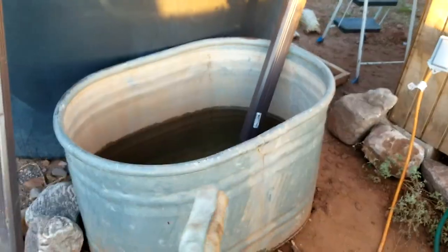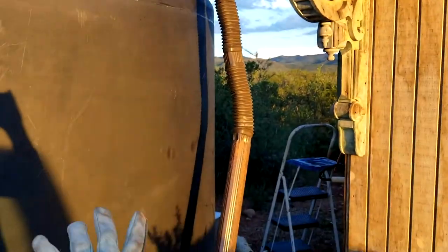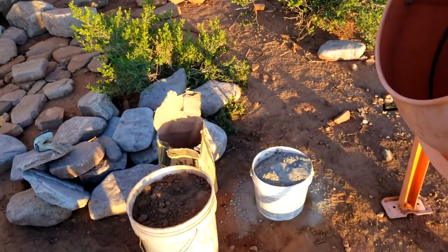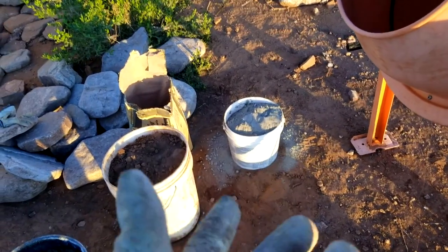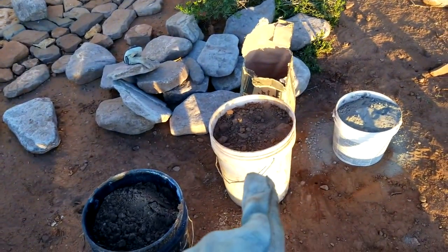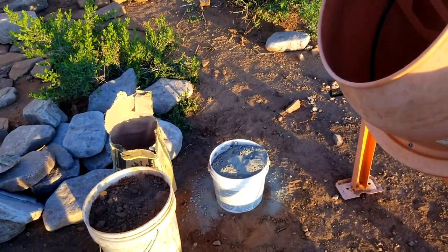We're still getting some rain. Eventually these tanks are going to get buried and that'll go directly into our tanks for drinking water. For now this is great for our cob mixture. I'm going to do an experiment — I'm actually adding a little bit of cement to the mixture, just curious what happens. So doing one bucket of clay, two buckets of sand, and about half a bucket of concrete per mixture.